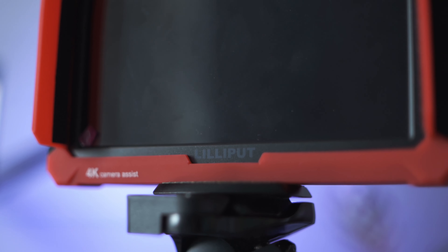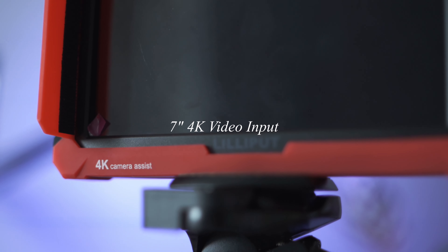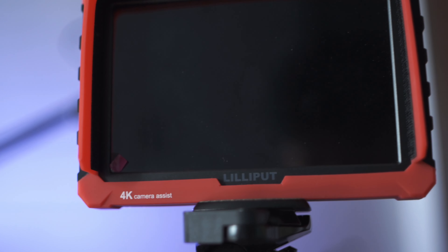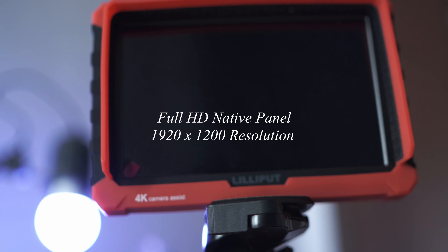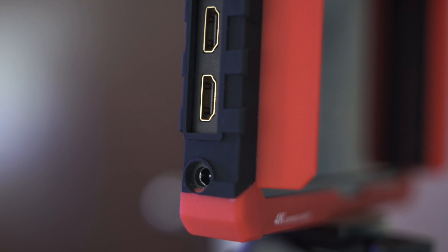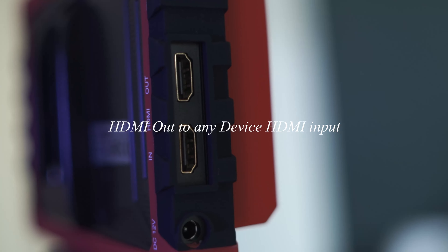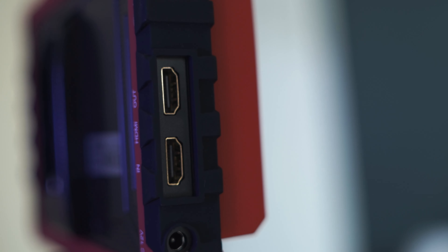The A7S is the first Lilliput monitor to feature a 7-inch 4K input, facilitated by an HDMI 1.4 input. The A7S is a solid choice for Ultra HD filmmakers and photographers alike. It features the first full HD native panel clocking in at a pixel resolution of 1920 by 1200 pixels. The A7S also features an HDMI loop-through function, meaning you can connect the output of this monitor via HDMI to any other device with an HDMI input — a great solution for extended screen viewing.